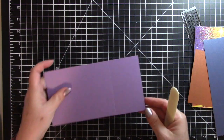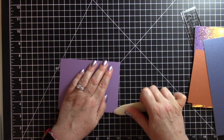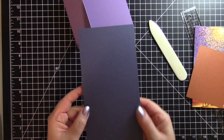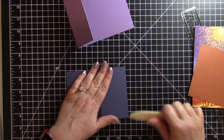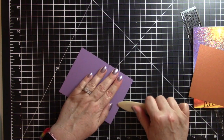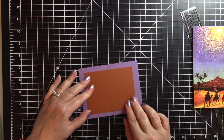I scored this on this side so I'm going to flip it over and fold it back. This is very thick cardstock so it's important to score it first. Here's the one card base. Then I scored this one on this side — I'll flip it over and fold it back and give it a good score. We're going to use the purple one first. Let me give this a really good score — I had a hard time with this one — and then this will sit on there like that.